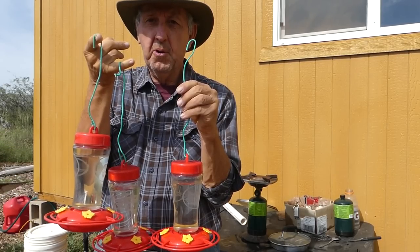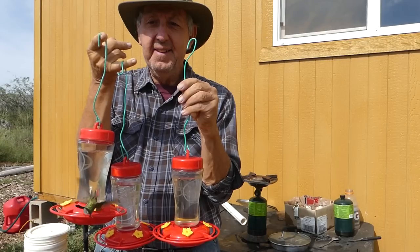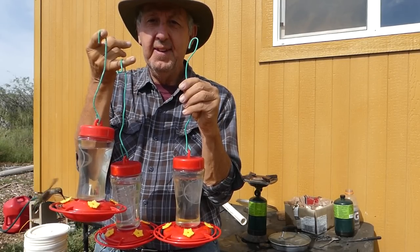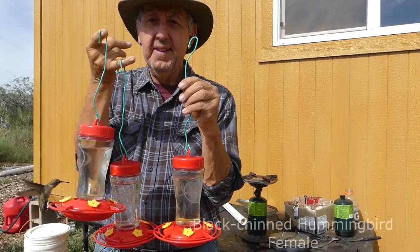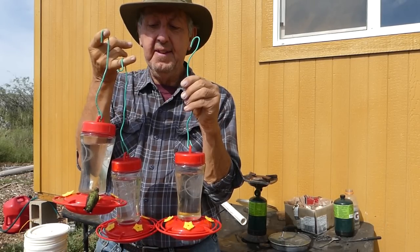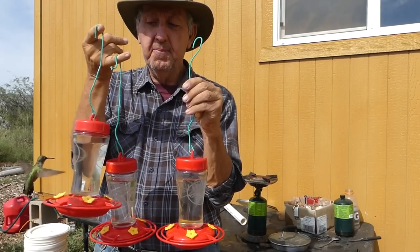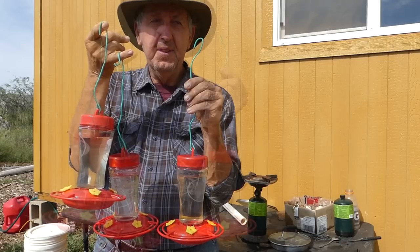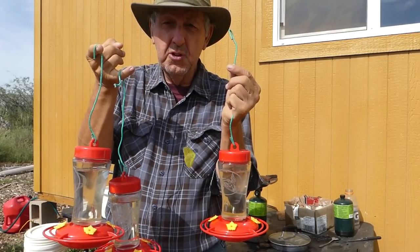Good morning hummingbird, how are you? I want a fresh sip, dear. That a girl — this black-chinned hummingbird is just as pretty as can be. Well, maybe I better put these hummingbird feeders up so the hummers can enjoy them.